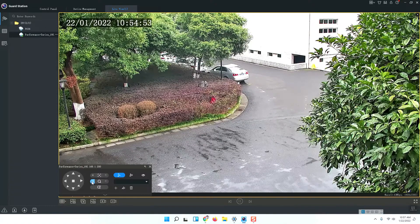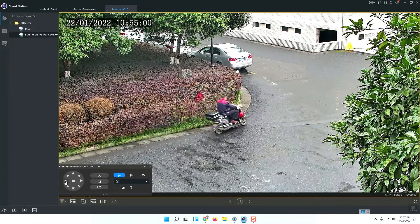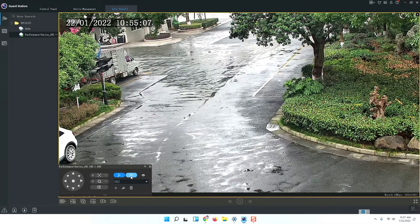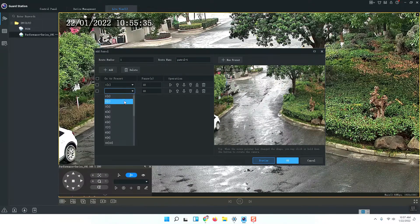Now we can delete preset one, preset two, and preset three, and reorganize. I will add preset one, name it one, and go there. Add preset two, name it two. Go to the patrol panel and add a new patrol: route number one, route name Patrol 1. Set Patrol 2 as well. Press Add, select preset one; Add, select preset two; Add, select preset three.